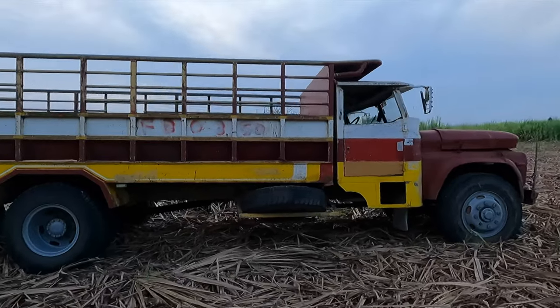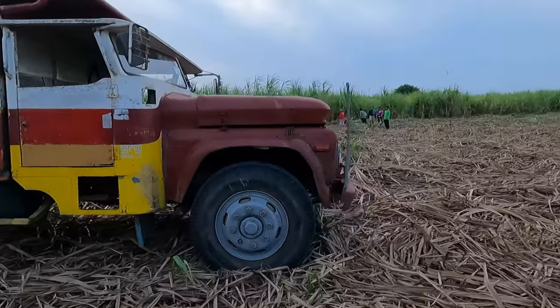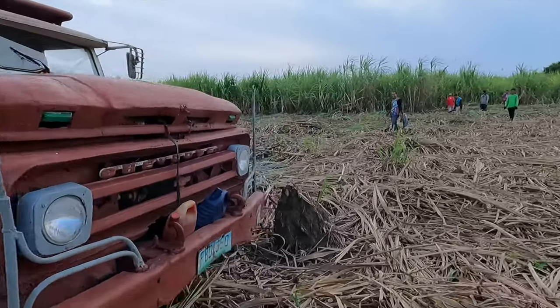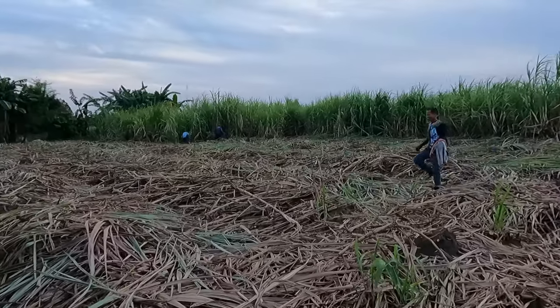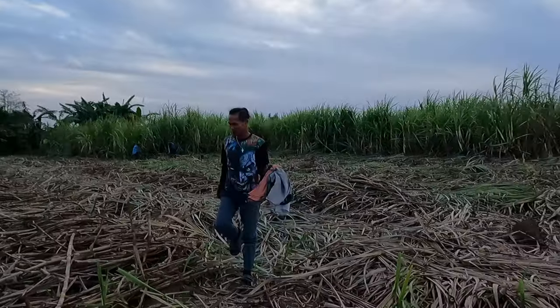We have shown you some of the sugarcane trucks before in our older videos. They are usually very old — I can say this truck is not of the latest model either. Some of the trucks are actually old Second World War trucks that Americans left here, and they have been repurposed to transport sugarcane.